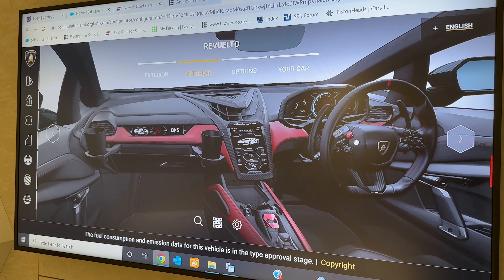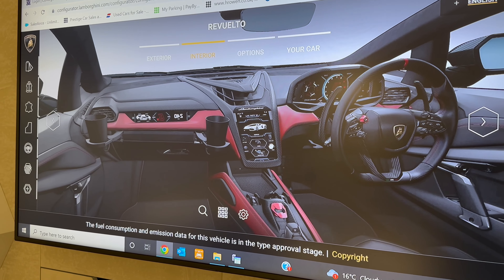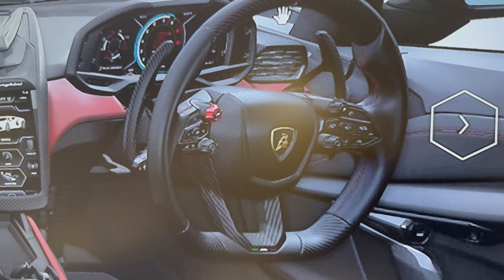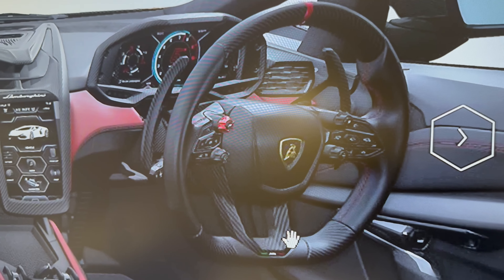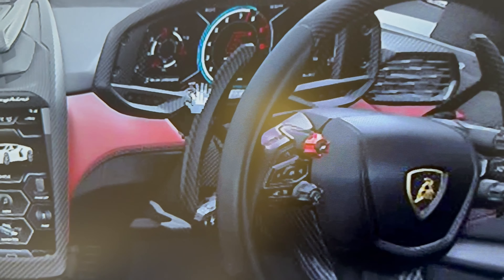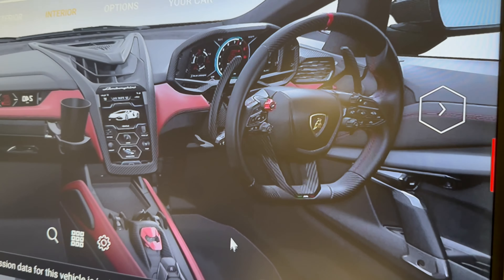For this particular spec, Mr. Rana has looked at the carbon options and gone for the carbon steering wheel. This is the first time Lamborghini have had a carbon steering wheel in the modern range. The paddles to change gear are also finished in carbon.